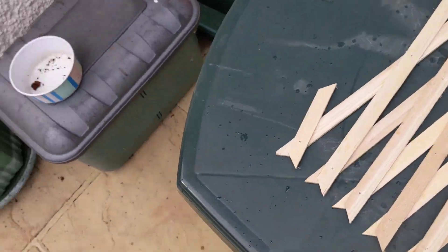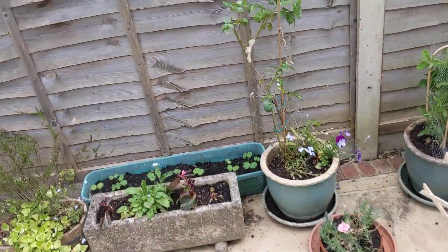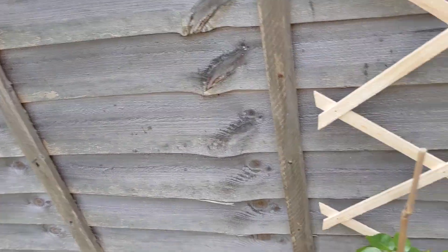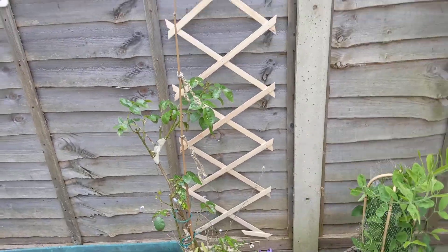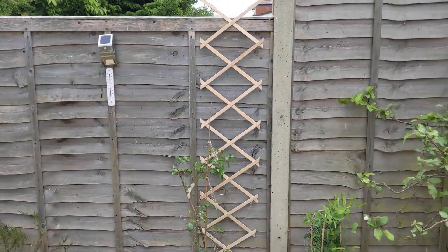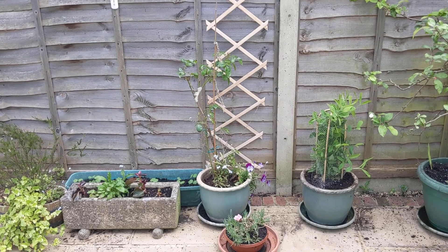Back over we go — you'll see the raindrops falling on me. Take up the trellis and there she goes. I think you'll agree, as I get soaked here, that's not a bad job.